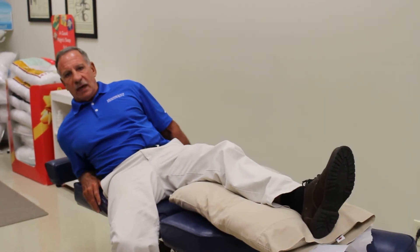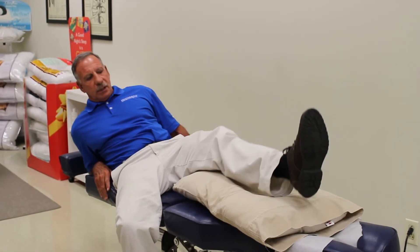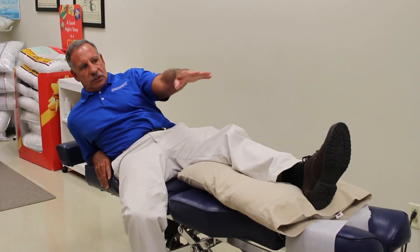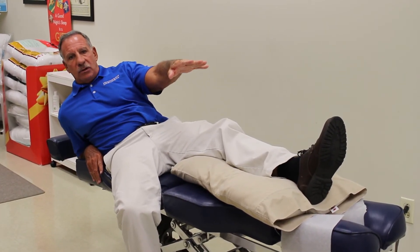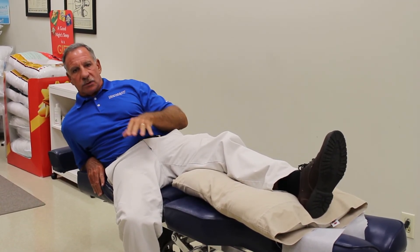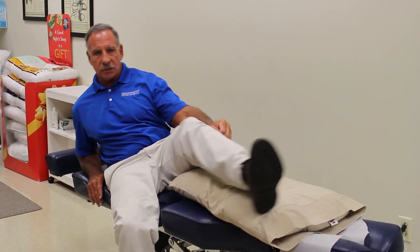And then elevation — you keep your leg up, and ideally you try to keep your leg above your heart. So if you have the person lying back a little bit and put something under the ankle so it's above heart level, you get the fluid coming back down toward your heart and it doesn't swell up as much.